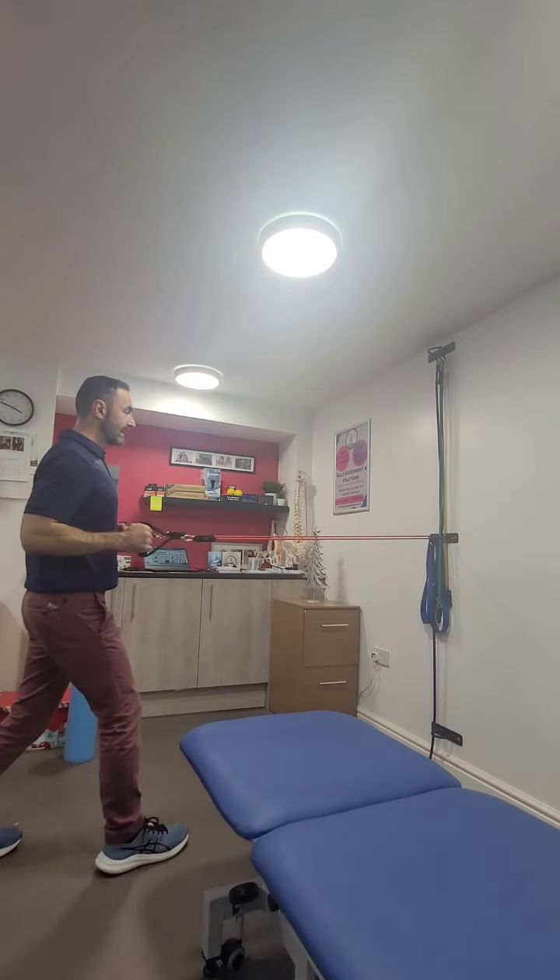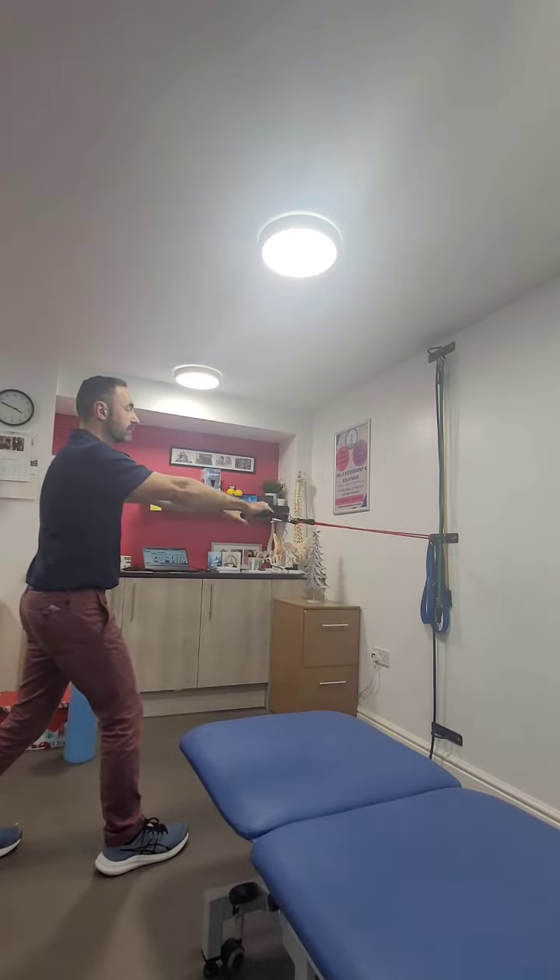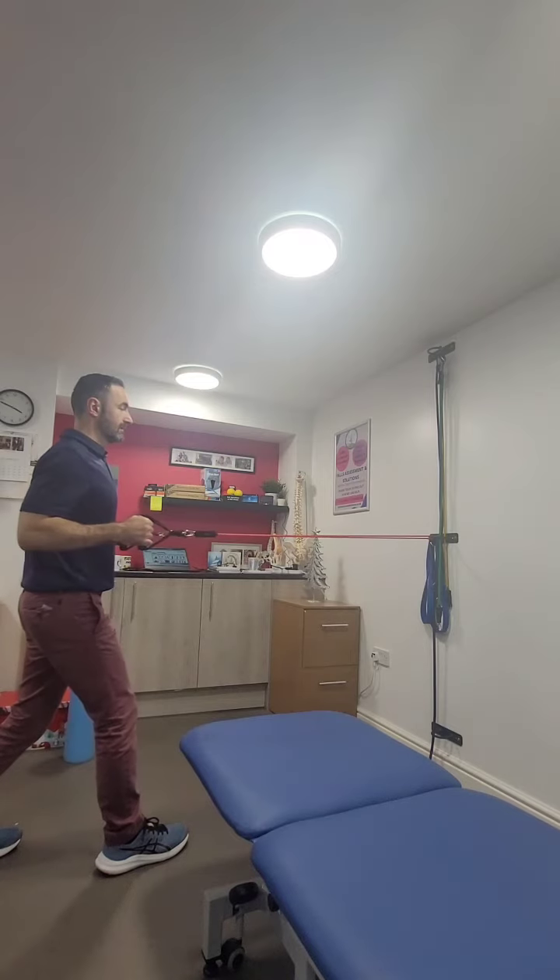We pull in and down with the elbows, pulling the shoulder blades behind the back, slowly releasing and letting that band come forwards, and repeat. 10 to 12 repetitions, 3 to 4 sets.